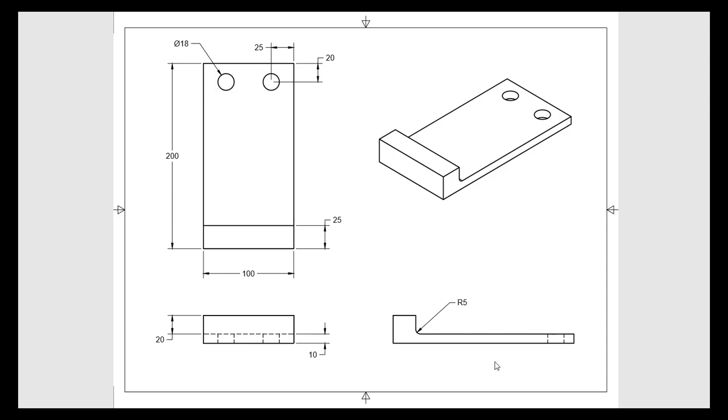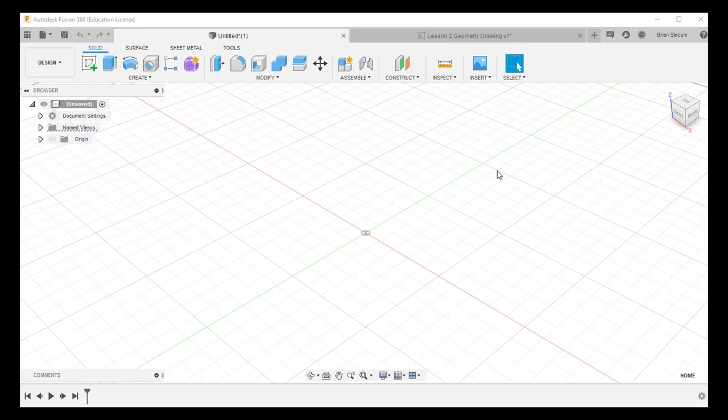We're showing the top, front, and side views of this object with all the requisite dimensions. Just a note on drawing standards: both holes are shown, one has a label for the diameter and one has the dimensions of where that hole is positioned. You can assume if only one hole is dimensioned that they are both mirror images of one another. That term — mirroring — is going to be important for us in this first exercise. So with that, let's go into Fusion 360 and start drawing.